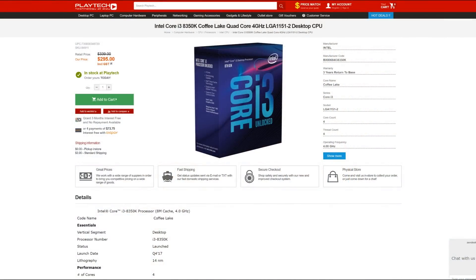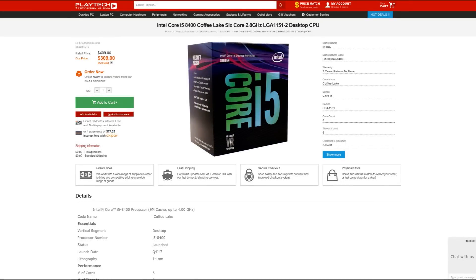This is where it gets really tricky deciding between these two CPUs. Right now at Playtech in New Zealand, you can pick up the i3-8350K for $295 NZD. If you want the i5-8400, that's going to be $309 NZD — but it also comes with a cooler, which will be able to get you by for all your needs.